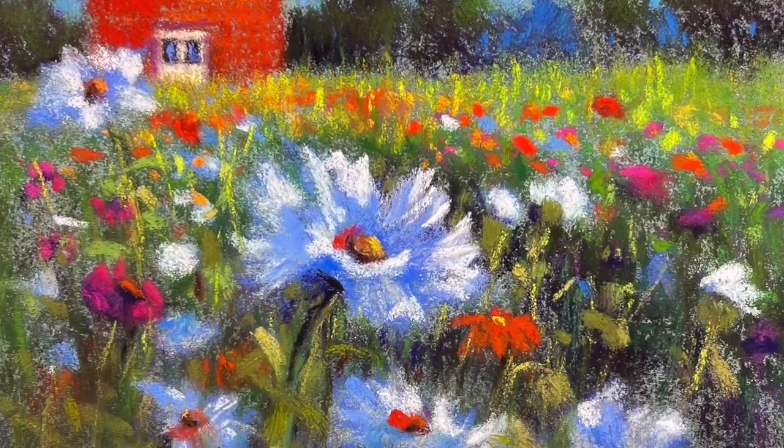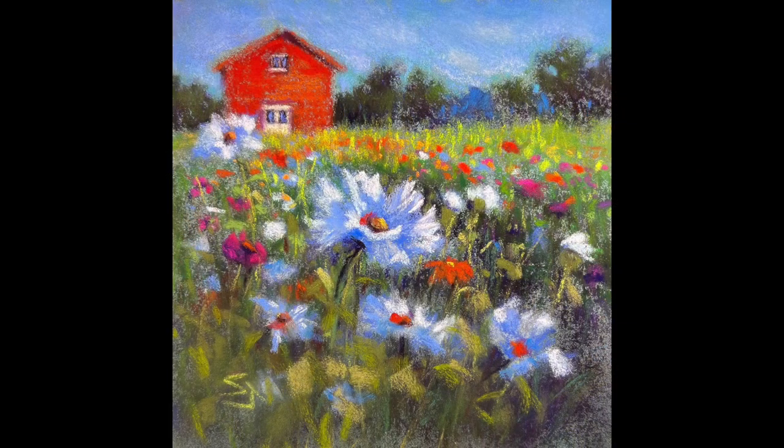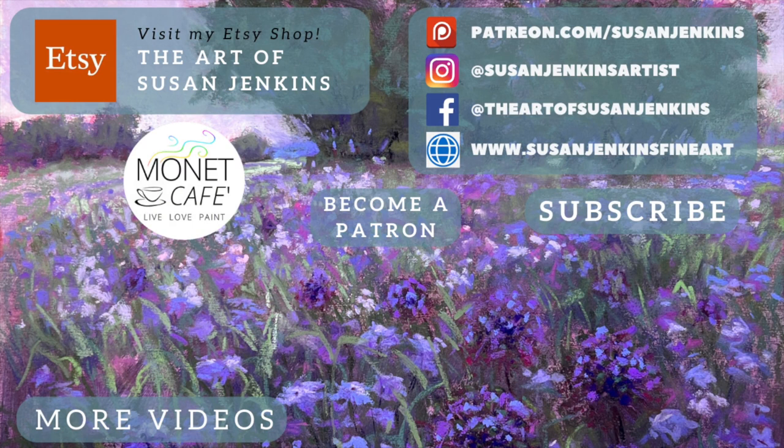I hope you learned a lot from my 10 secrets for painting flowers. This was a joy to create and a joy to bring this lesson to you. If you've made it this far, I hope you loved the video — click that like button and subscribe if you haven't. Consider becoming a patron on my Patreon page to support the channel. As always, I pray blessings upon you and that you enjoy this beautiful journey of being an artist. Happy painting!